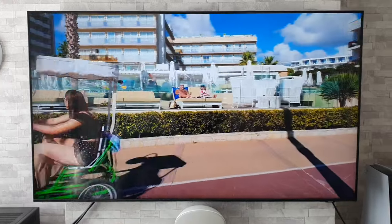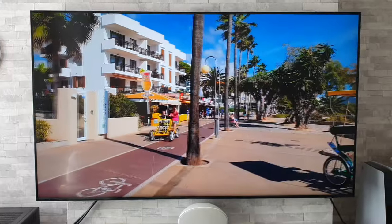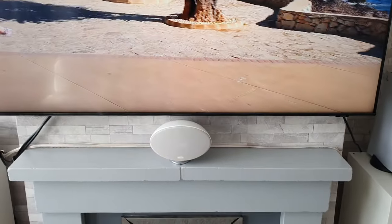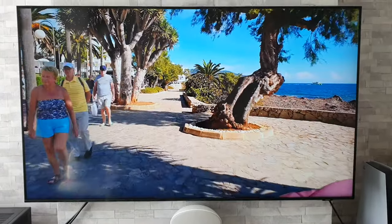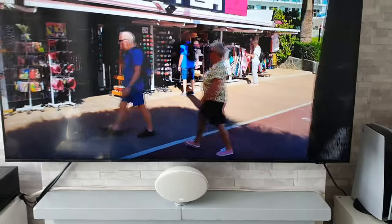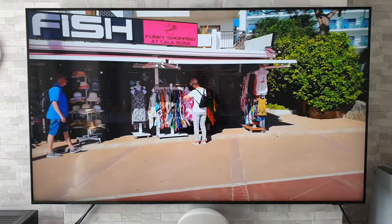Now this next worst thing is something that many of you might think is a bit petty, but it just grates on me, and that is the logo. We have this Samsung logo but it's set off to one side. I just think it ruins the aesthetics of the TV. It looks very nice overall, but they should have just put it in the centre — it would have been all nice and symmetrical. It's almost like an afterthought; they just chucked it on the end.